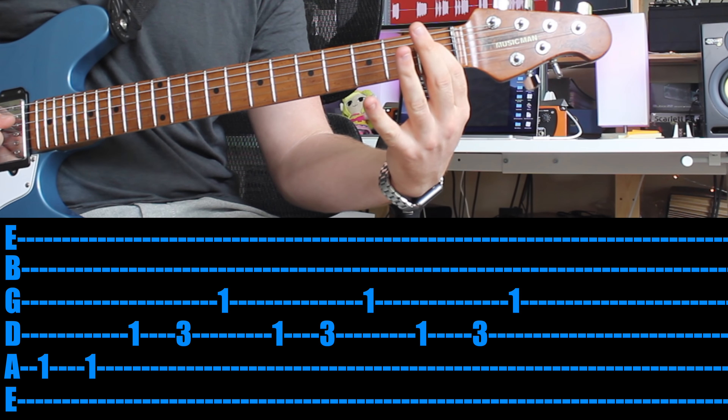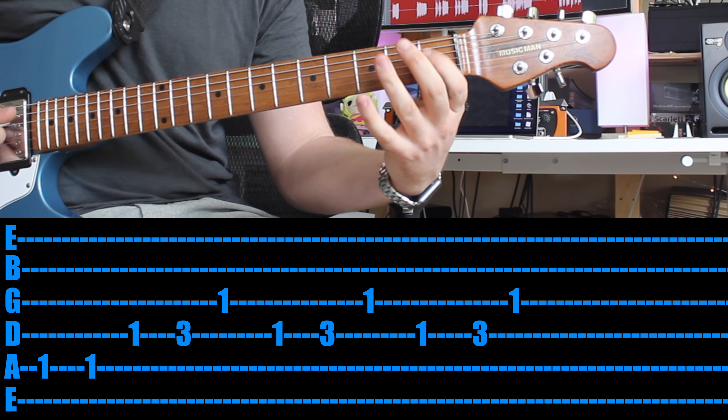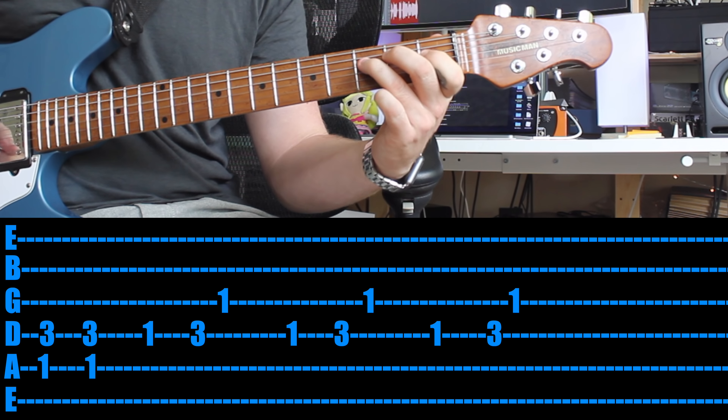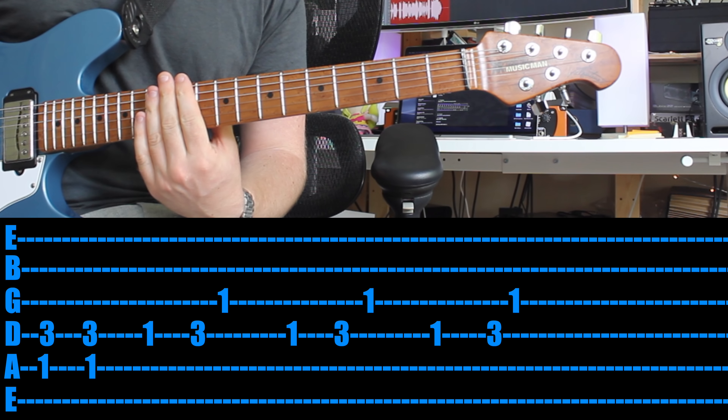Much easier if you use your first finger and your third finger. And that's the fun riff just before the chorus. Well done.